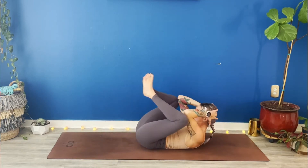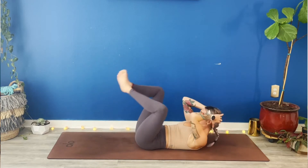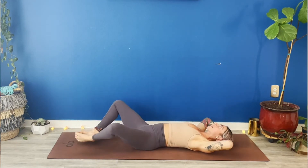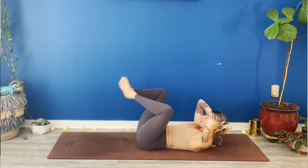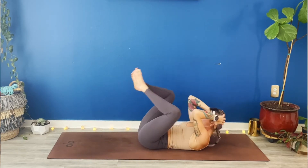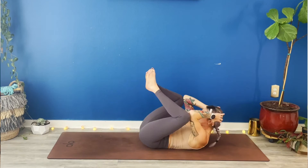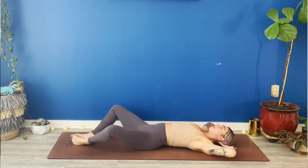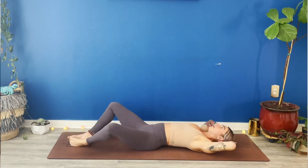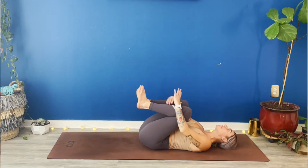Take one breath in. Exhale, full supta crunch — knees to elbows, elbows to knees. Inhale, extend down. Exhale, crunch. Inhale, extend. Exhale, lift. Move with your breath. Full breath and lower. Full exhale, lift. Lengthen your chin out of your chest. Lift your shoulder blades up and off the earth. Ten more, nine, eight, seven, six, five, four, three, two. Full body stretch. Kick your legs forward, reach your arms overhead. Take a big breath in. Exhale, hug your knees into your chest. Rock forwards and backwards.